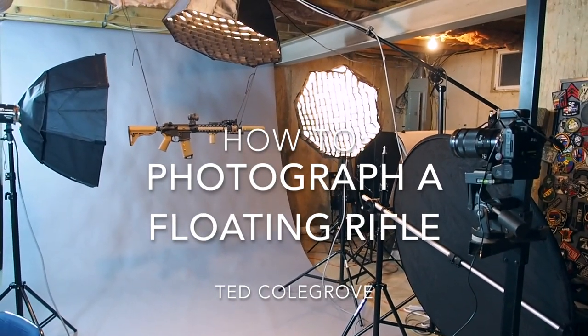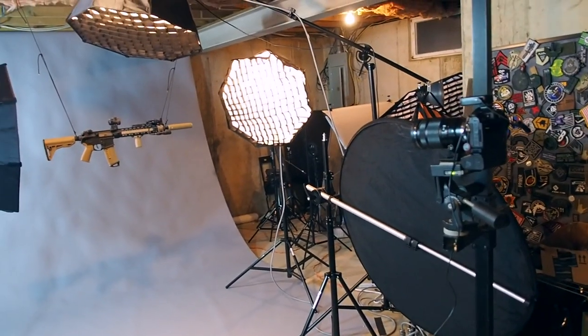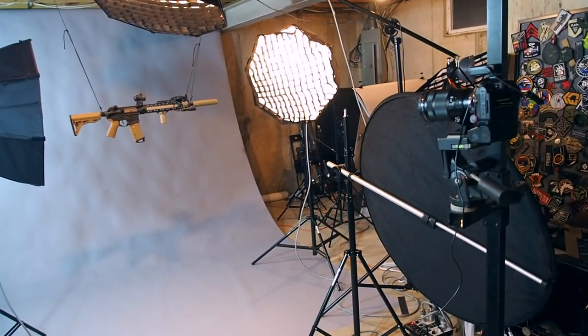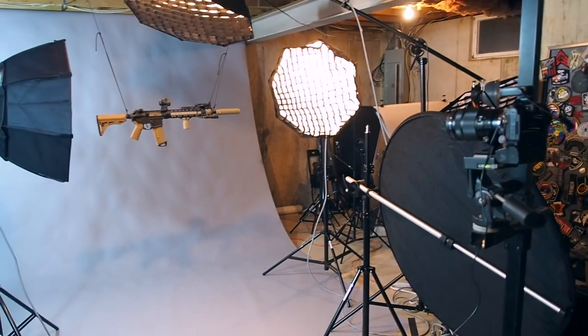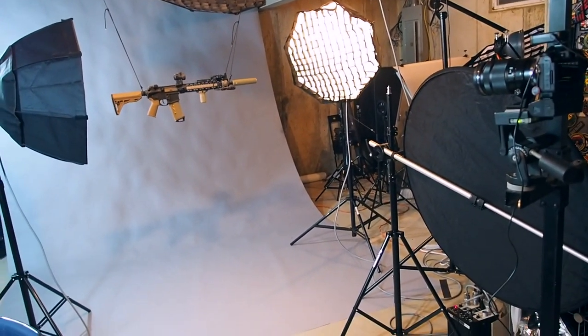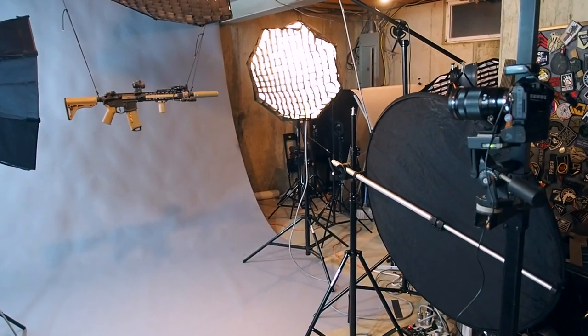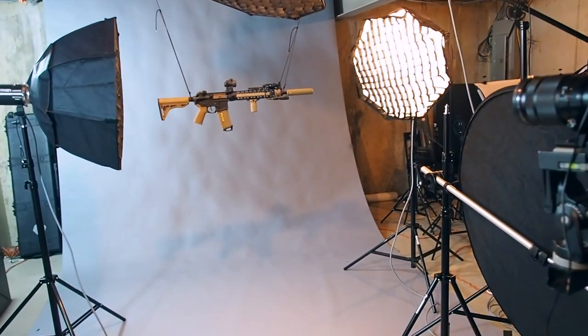Hi everybody, welcome to how to photograph my rifle. This is Ted Coldgrove, and I've been getting a lot of questions about my floating rifle photos, floating helmet photos, and all of my floating photos, so I figured I should probably do a tutorial about what's going on with all this stuff.